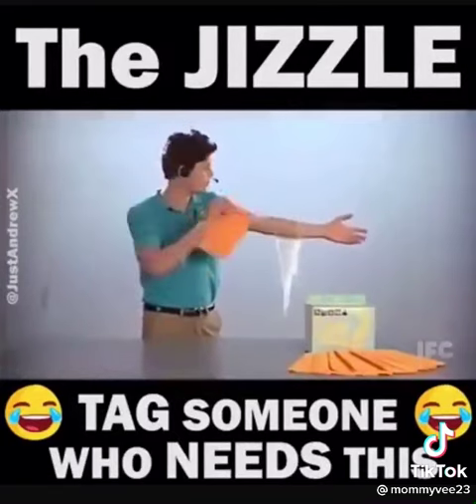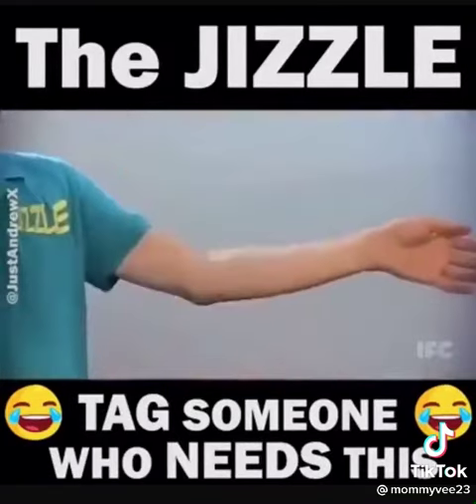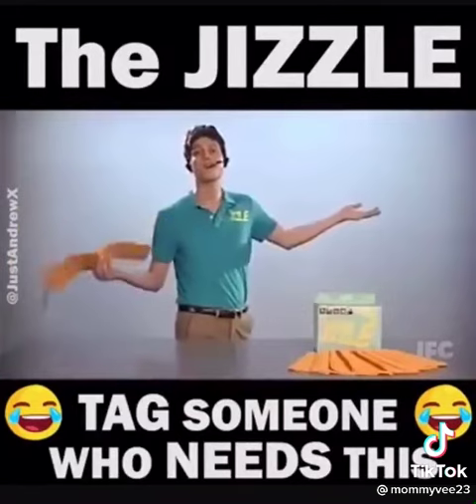Got scum on your arm? No problem. Check this out. White, white — scum's gone. You can go out to a fancy restaurant and not have to worry about it.